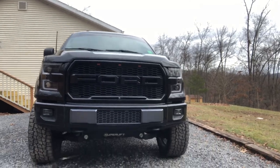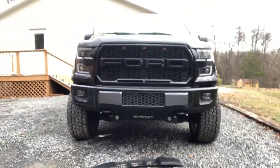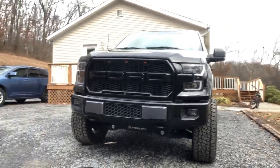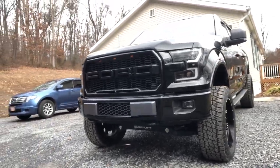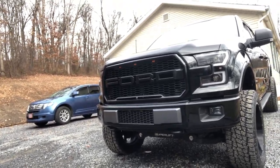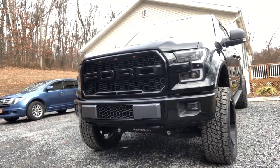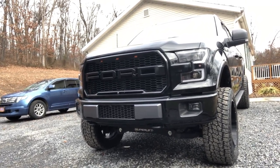It definitely does change the look of the truck. So before I go any further, I'm just going to go ahead and remove this, wet sand it, and get it prepped for some color. This video is going to continue when this is color matched to the rest of the truck, and then we'll get this bad boy on there.